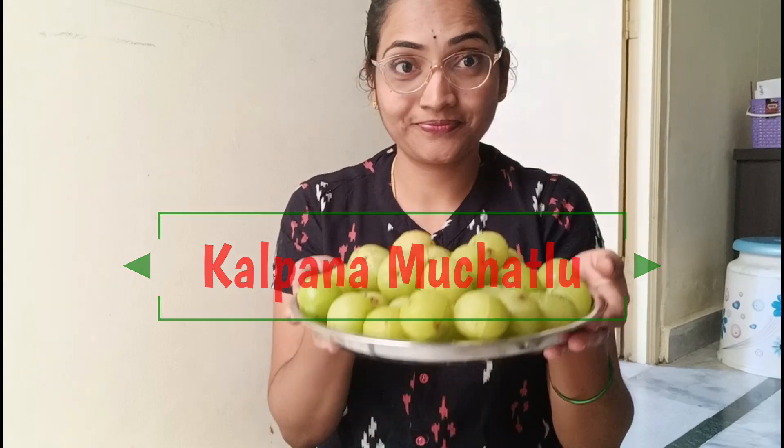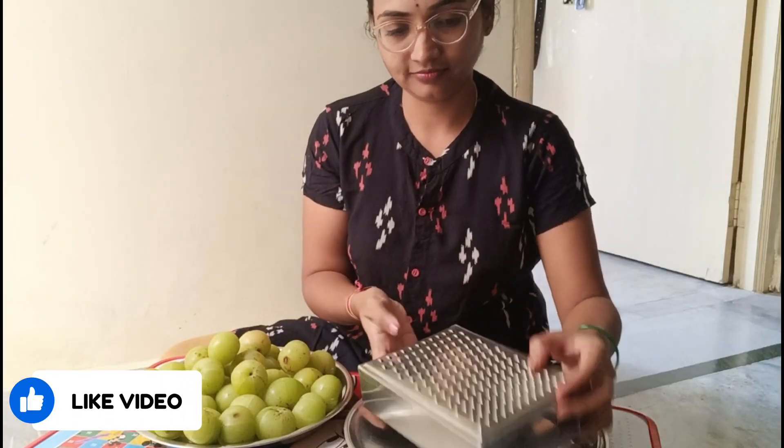Hi everyone, welcome to my channel Kalpana Muchatlu. In this video, we are going to talk about how to prepare the powder.